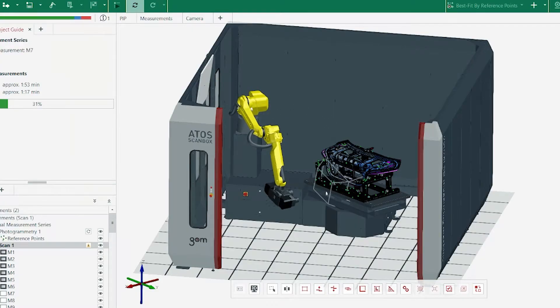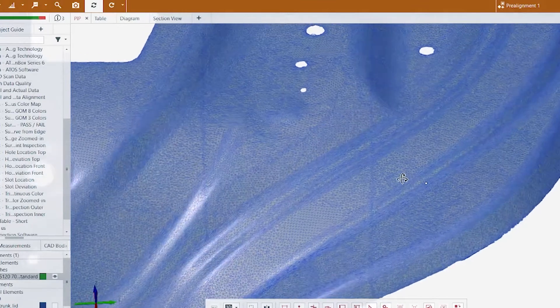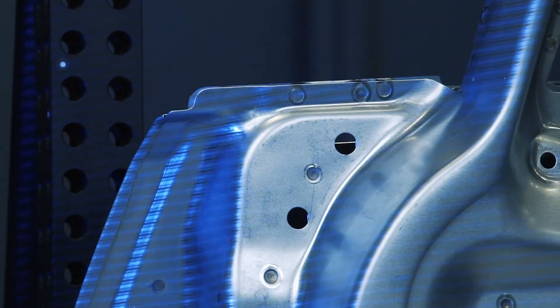This solution collects full surface geometry for an accurate and fast digital twin and is popular with aerospace, automotive, and consumer goods customers. Make sure to watch this video to the end so you don't miss any of the highlights we're going to cover. Let's get started.